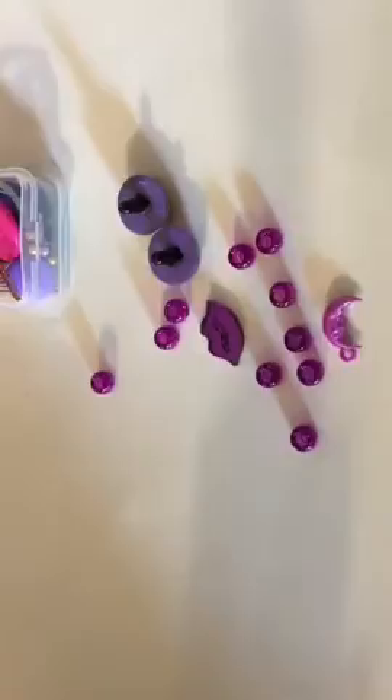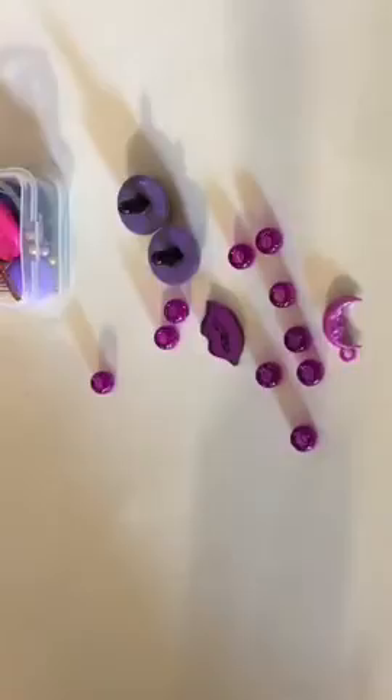But as y'all can see, I have a little subtle theme going on. I'm excited. I think I have six slots of the 20 slots that are available left for the pom-pom tutorial class.